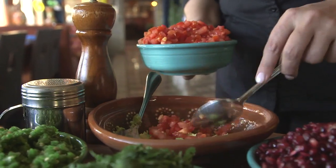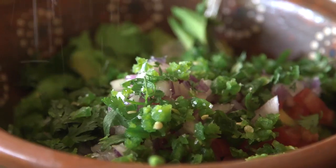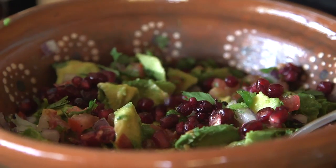You add some diced tomatoes, red onions, cilantro, jalapeño peppers, we get some sea salt and crushed pepper, some key lime juice, mix it, and then top it with the pomegranate seeds. Red, green, and white, making a perfect guacamole for you.